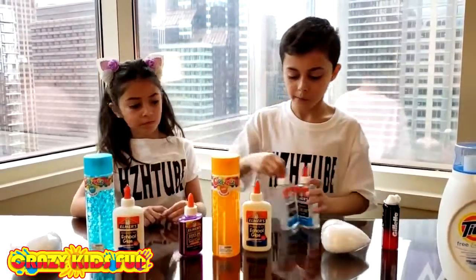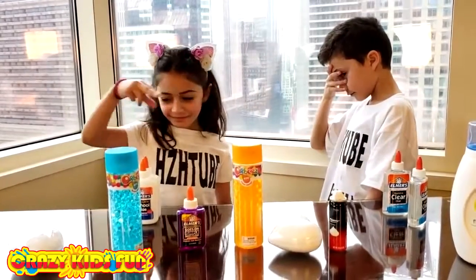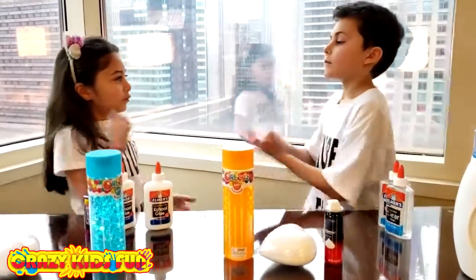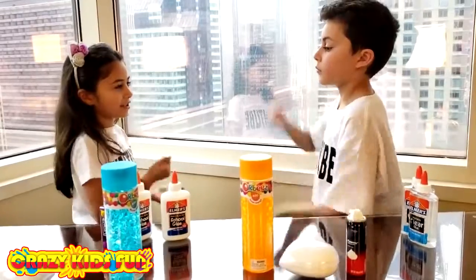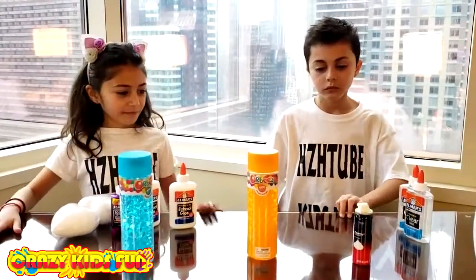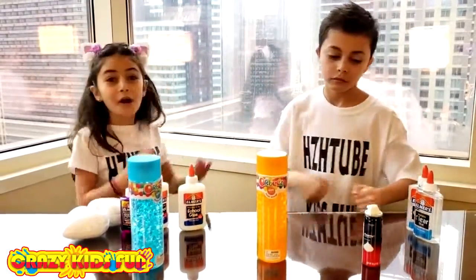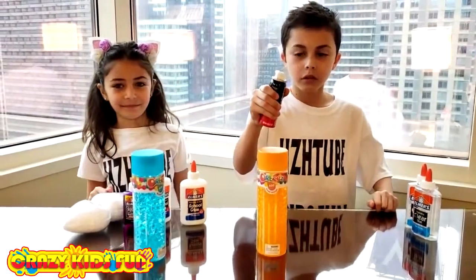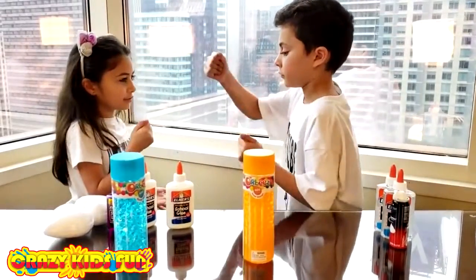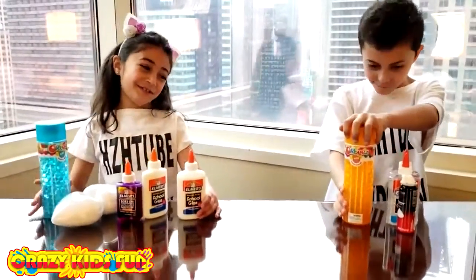Okay, Zidane gets the clear glue and Heidi gets the white glue. Heidi, what would you like to choose? Okay, that purple clear glue — awesome! Rock paper scissors and go! And blue — of course, blue! Perfect.